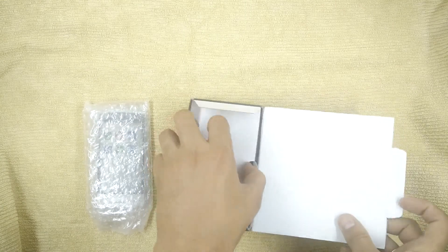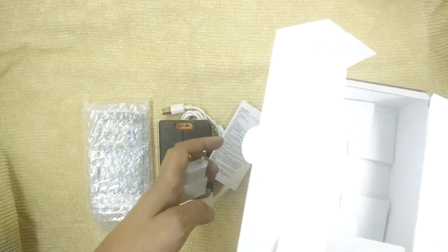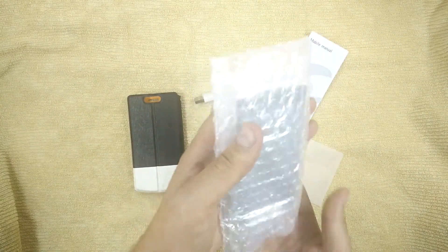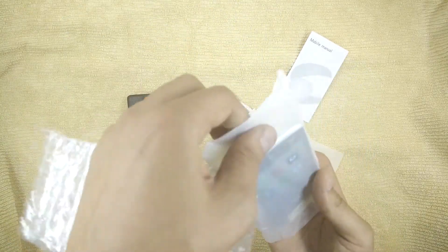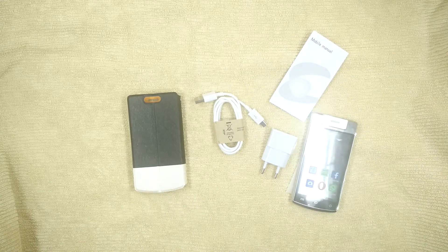So, let's go to the package — the package is a big deal, friends. The phone is protected by the device, and the device is protected by the device.